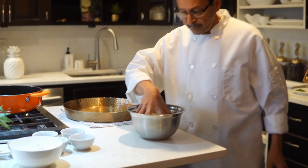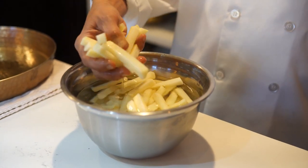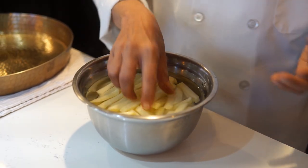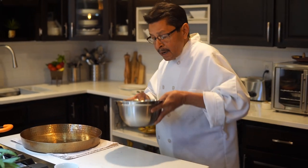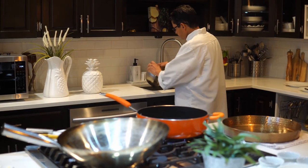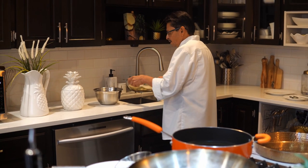All you need is potato and some spices. I already cut the potato in a french fries style. I peeled it, cut it, soaked it for 10 minutes, then washed it and put it back in. Now I have to strain the potato — we need to strain all the water out.